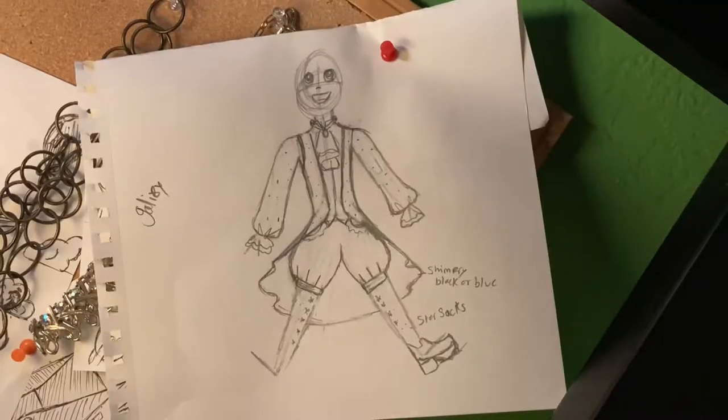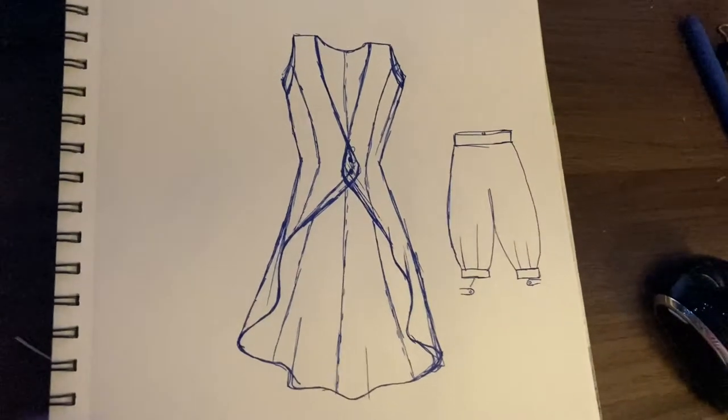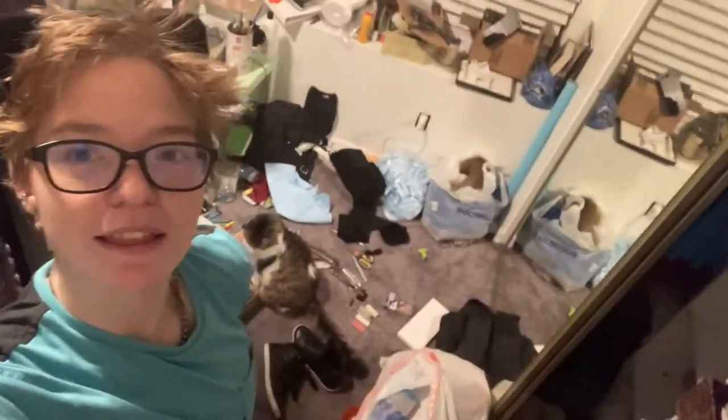Hey gremlins, how's it going? So today, I want to make this — just a simple two-piece set. I just ordered the shirt, but first, to try and make this thing I want to sew, I must first get rid of the mess that is my room.